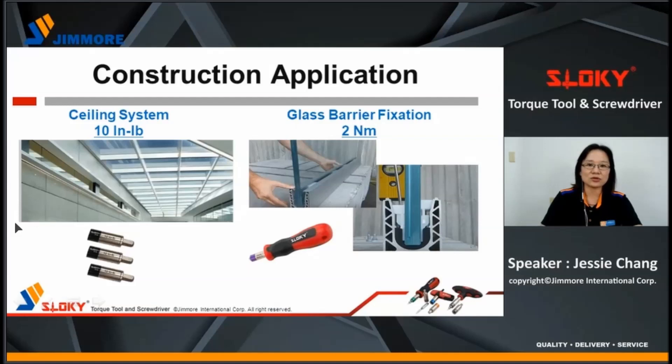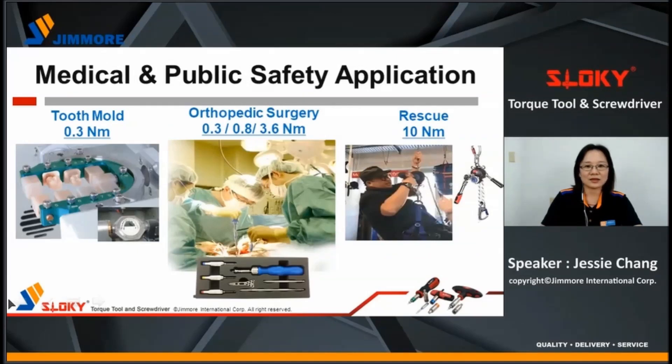Sloky is also used for construction applications, such as sealing systems and glass barrier fixation. Sloky can also be used for medical and public safety applications, such as tooth mounts, orthopedic surgery, and prosthetics.